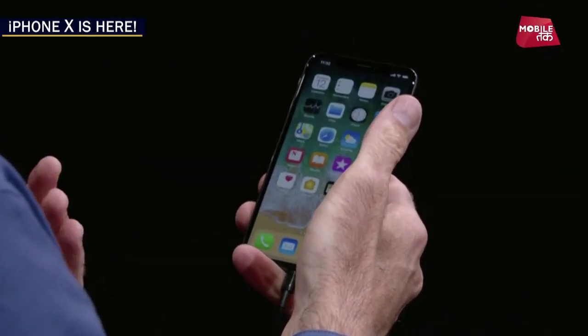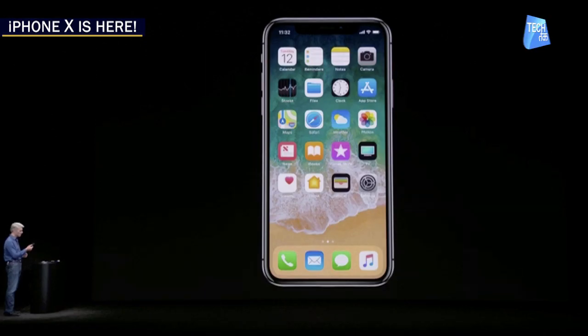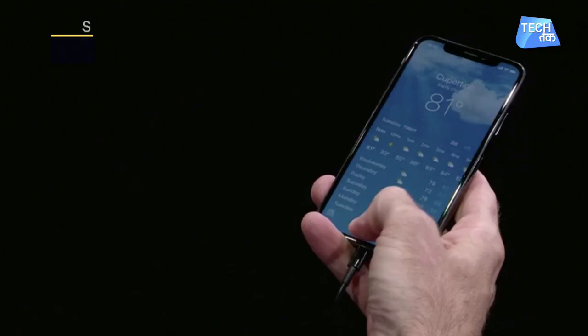This iPhone is also water and dust resistant. Let's talk about the home button — the bezel is embedded in the screen, and now there is no home button. So if you have to unlock the iPhone, go to the next app, or operate it, you simply have to swipe the screen. And if you have to go back to the home screen, then a swipe touch will be used.